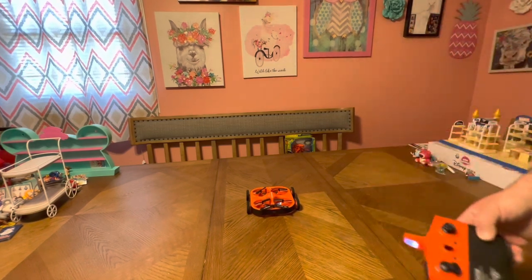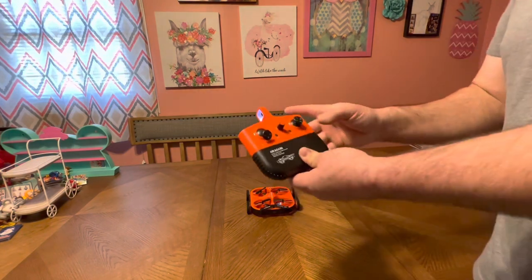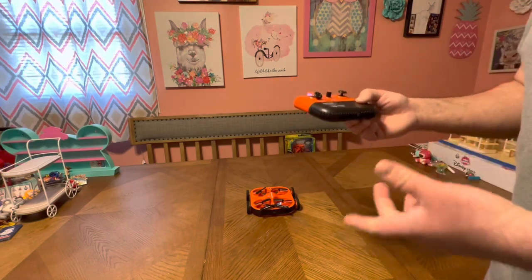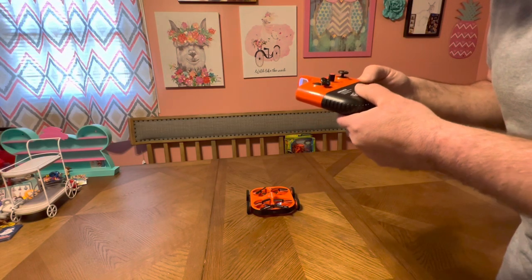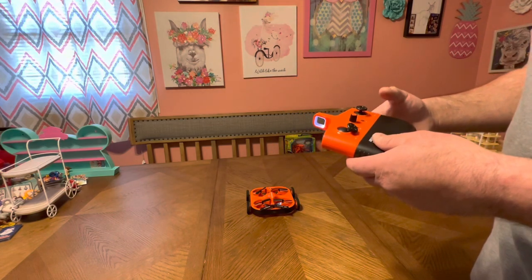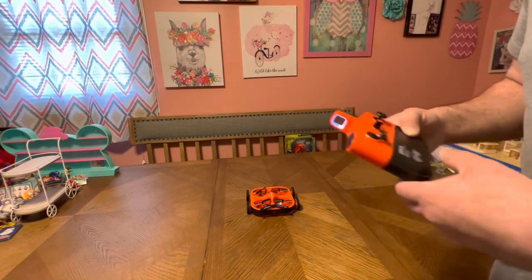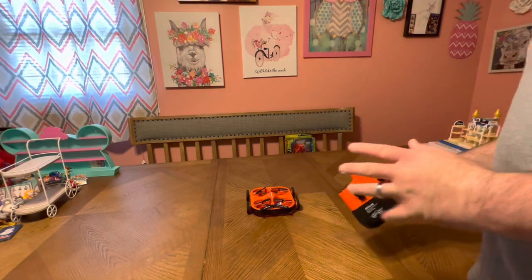You also have stunt buttons — those are your 360 flips. Sometimes you just have the stunt button that does a flip; sometimes you hit the stunt button in a direction to do a front flip, back flip, right flip, or left flip. There's also auto land and auto take-off on altitude hold. This particular drone has a cool land function: when you hit the land button it lets you drive on the ground. It also has a drone mode and trim functions.